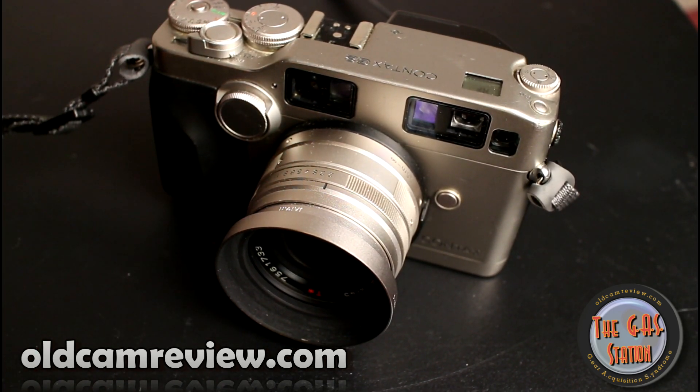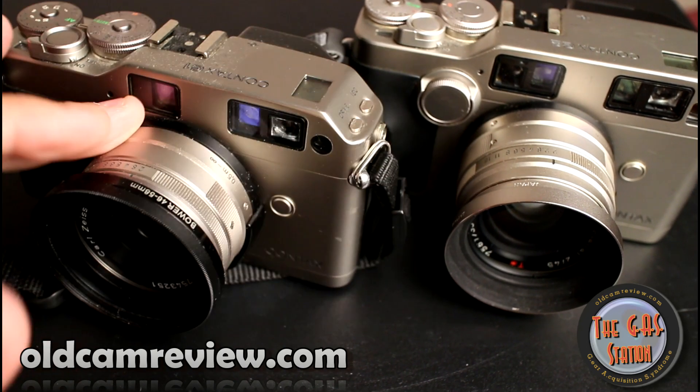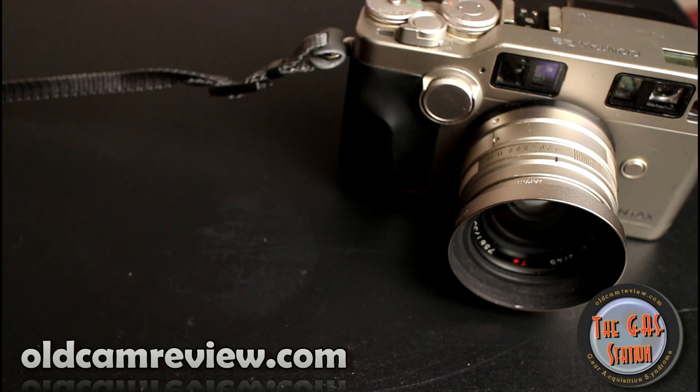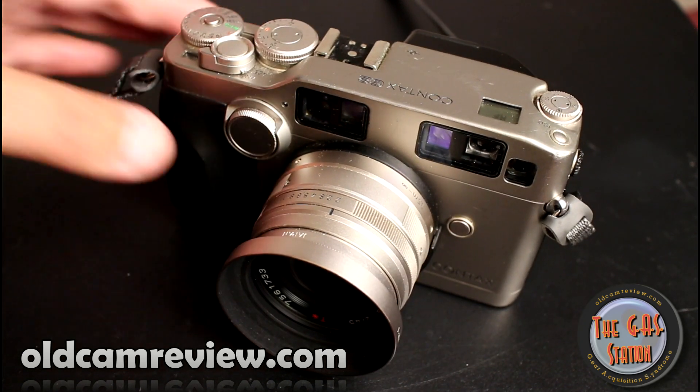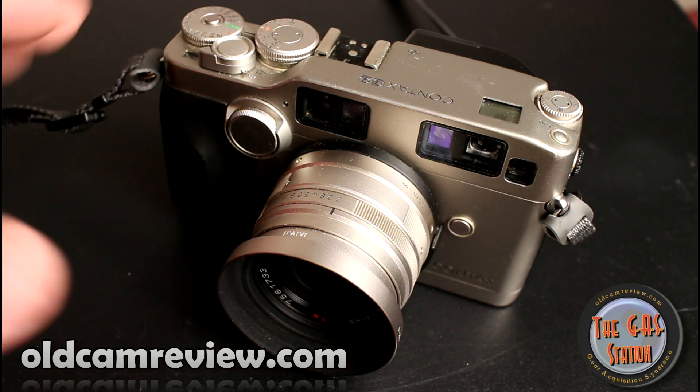I previously did a review of the Contax G1 here, and I really do love that camera — I think it's a great camera, and definitely an unbelievable bargain when it comes to getting into a rangefinder-style camera at a good price. The Contax G2 is equally, if not better — definitely a better camera than the G1. Is it worth five times the price? I'm not sure. You can pick up a Contax G1 for between $100 and $150. You're going to be spending about $400 to $600 somewhere around there for a G2.